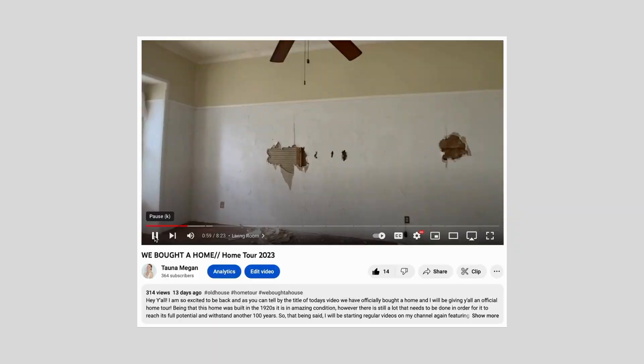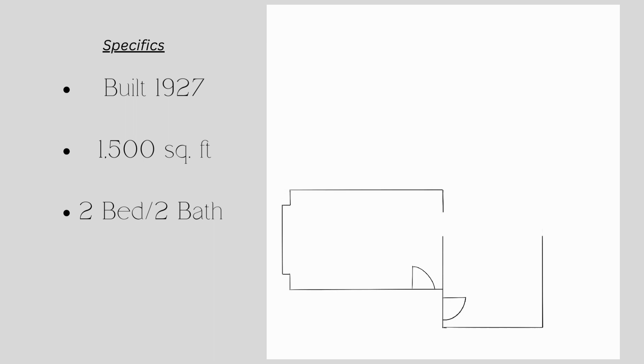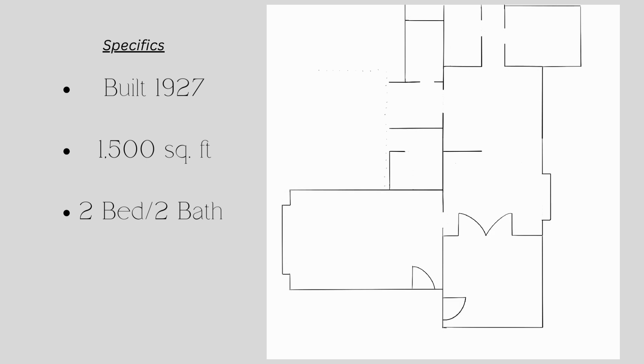If y'all haven't seen the last video, go check it out because I walked y'all through room by room of the layout of the home in its current condition. This is going to give y'all more of a bird's eye view looking down on the home. This home was built in 1927, it is 1,500 square feet, and we are classifying it as a two-bed, two-bath home. In order to save on budget, I really wanted to keep as much of the existing layout as I possibly could, and for the most part we did exactly that.